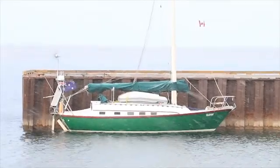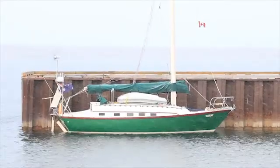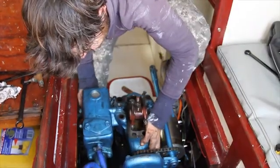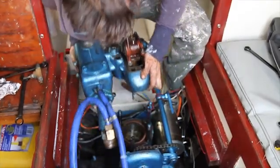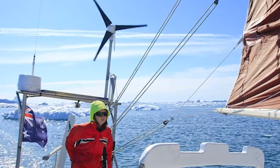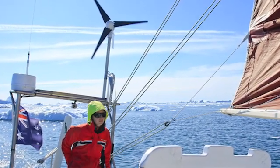We went through some pretty extreme conditions on that trip through the Arctic. A lot of other things on the boat broke — like the engine and all sorts of things — but the Air Breeze wind turbine just kept on going and going. I never had to go out there and fix it or change any of the wires or anything like that. It just did what it was supposed to do, which was great. One less thing to worry about.